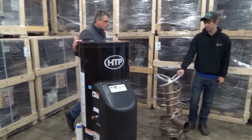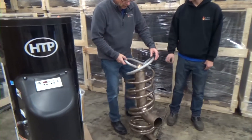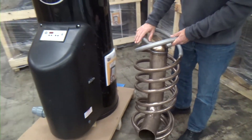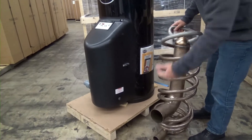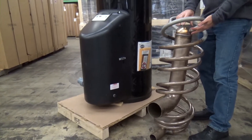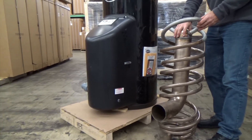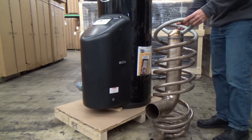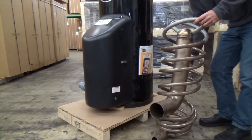The heat exchanger I mentioned is made of cupro-nickel. This is a little bit larger than what you'll actually find in this boiler, but the firing chamber down here heats the air, heats the gases. Your flue gases come to the top of this dome and swirl down through the arms of the heat exchanger, scrubbing out all the heat.